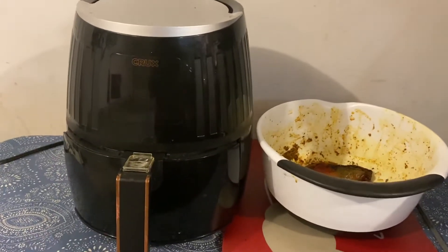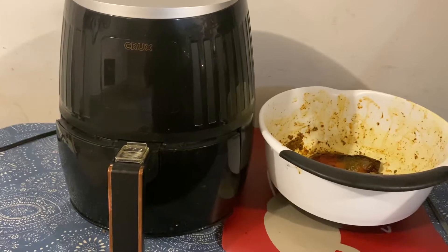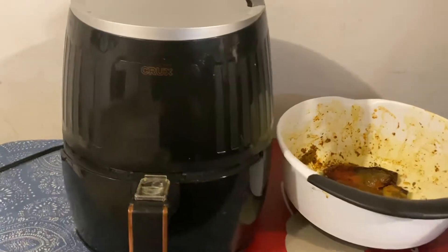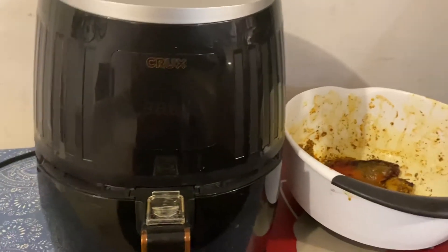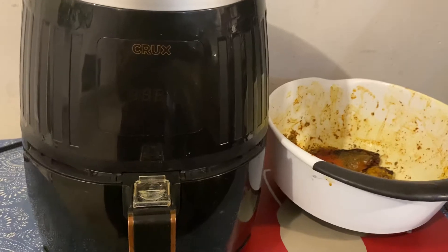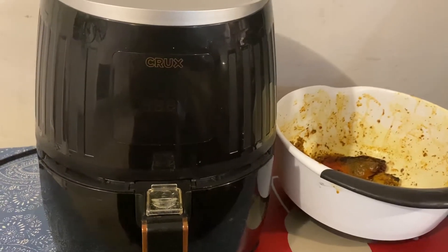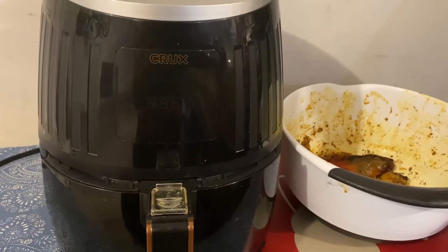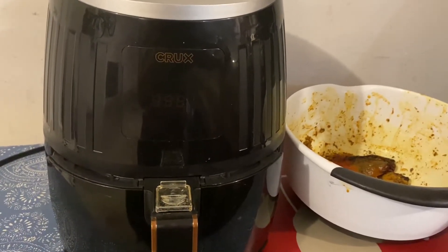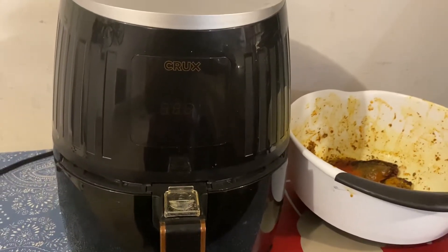Hi everyone, welcome to Wealth and Wellness Wednesday. Today we're going to be doing healthy living, healthy cooking. I have this air fryer here — now you can choose any one, but this is the one I have. I already made hot wings and chicken wings with it and they came out very good. I did potatoes too and they came out very good, so I decided to make fish and it turned out real good too.